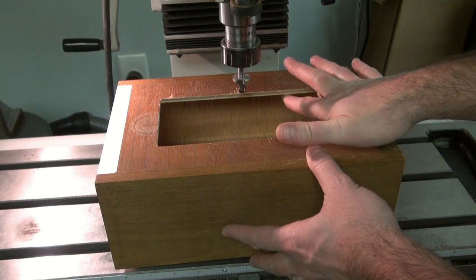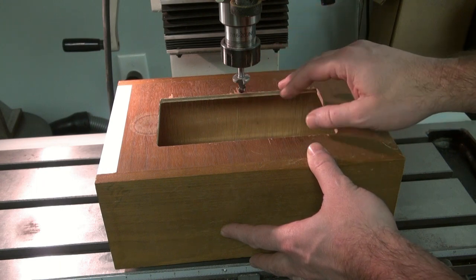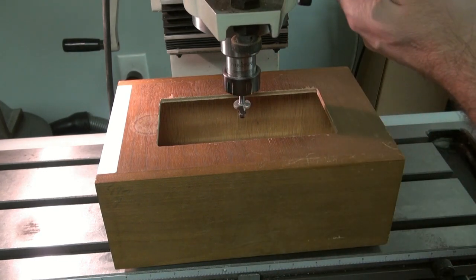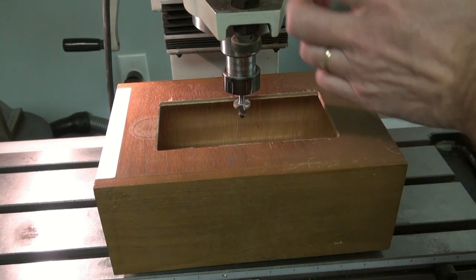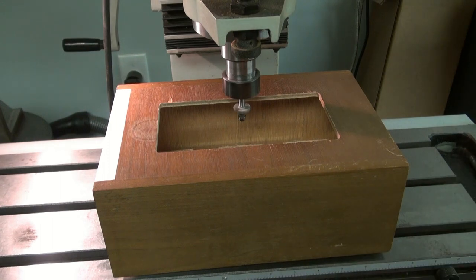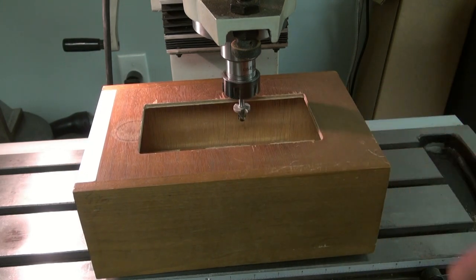To make the inside ledge I used a router bit. The router bit is supposed to cut on its edge with a roller and put a nice curved edge on a piece of wood. I decided to use it differently — I brought it down below the lip of the wood, then ran the mill and allowed the cutter to go under the edge. That way I went around and cut a nice inside edge. I'll show you what it looks like.